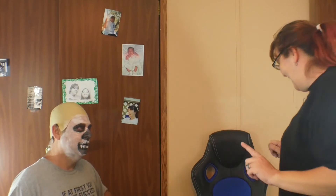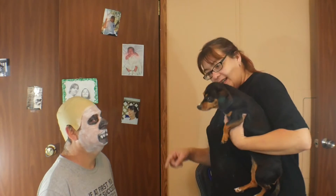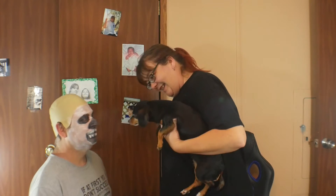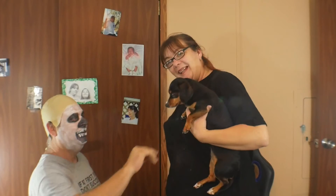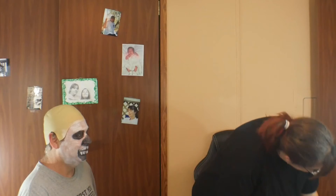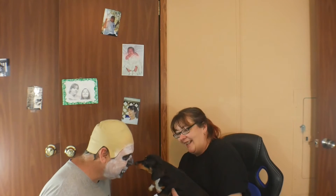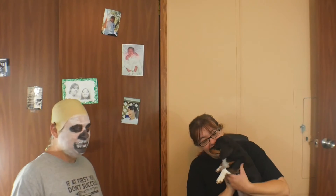We'll do the test — go get our dog Bella and bring her back here. We'll see how much I've actually changed his look. Bella, who is that? Who is it? Come here, Bella — look, who is it? She seems unsure! Okay, I'm good.